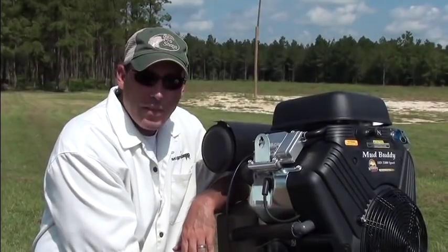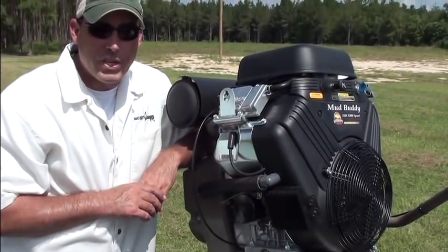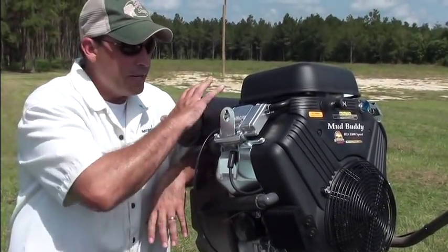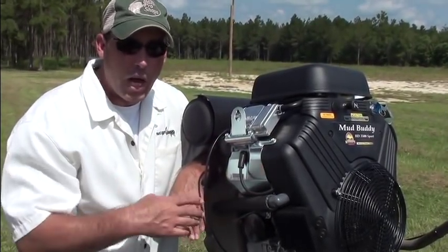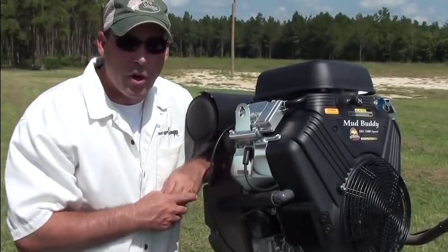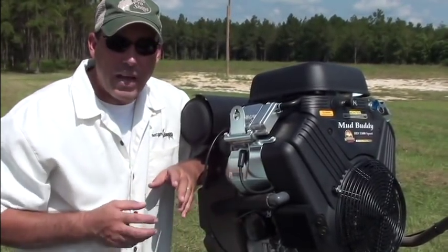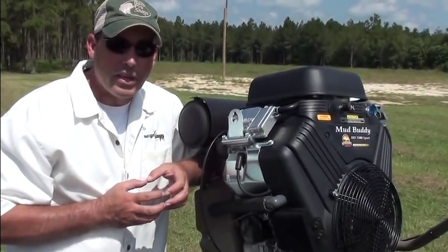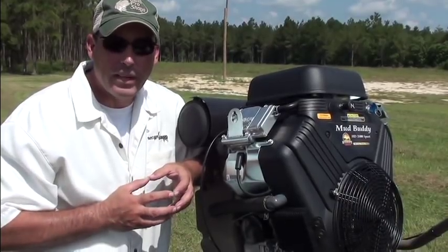This is where you drain the oil and this is where you change your filter. Any Briggs & Stratton lawnmower center anywhere in the country is a full warranty center for the engine portion and any parts you need. Your local lawnmower shop can help as well. We use 5W-30 Mobile One synthetic oil in the regular motors, and straight 30-weight oil in the high performance motors like the 45s.